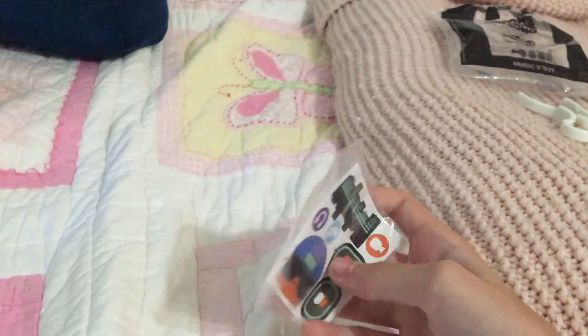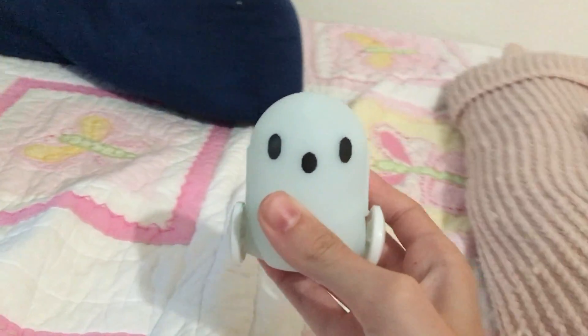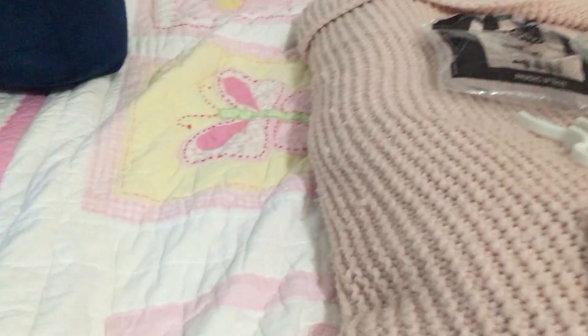Here's the little bag right over here, and I'm going to get the stickers out. Here's the stickers, and also here's the toy. These stickers are meant to decorate the toy.